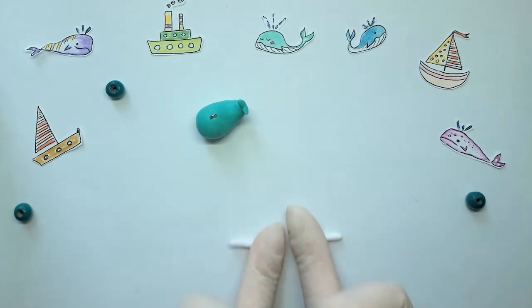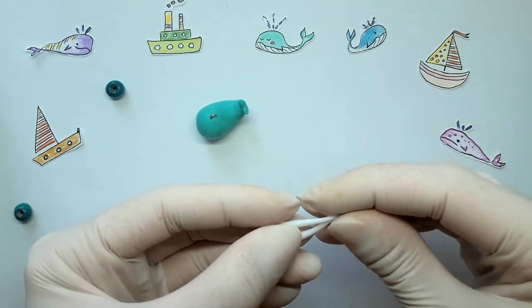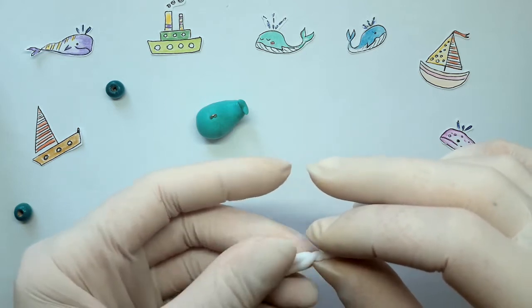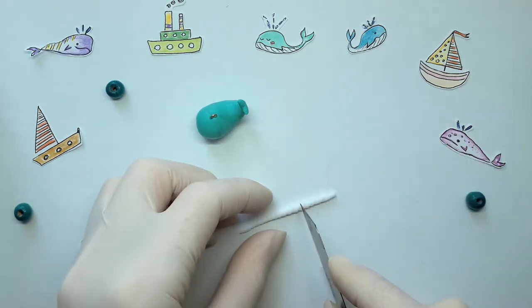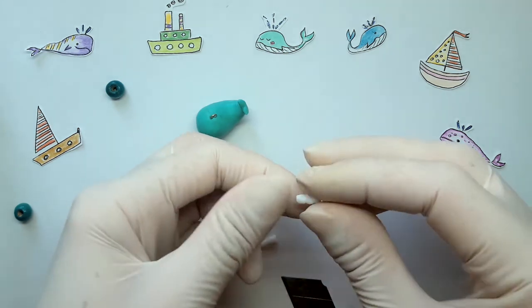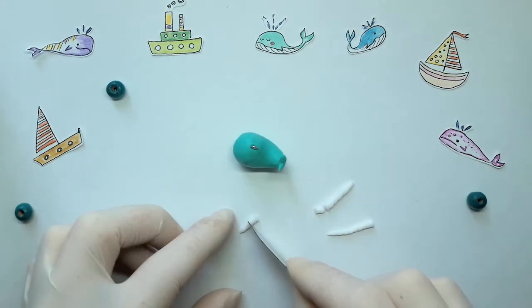Take two pieces of white clay, roll them out and twist together. Cut off a part — it will be a horn.